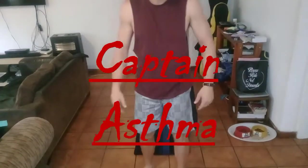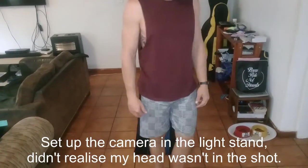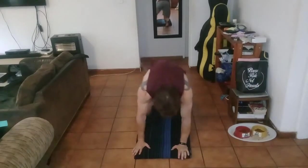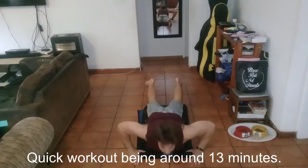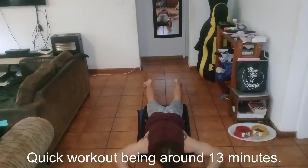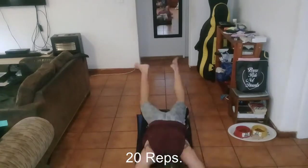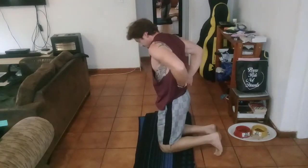Good morning everyone. I'm going to show you a quick back and abs routine that I do on a daily basis. This is a front side shoulder lift or a front half superman. The importance of that exercise is to concentrate on squeezing your lower back muscles.